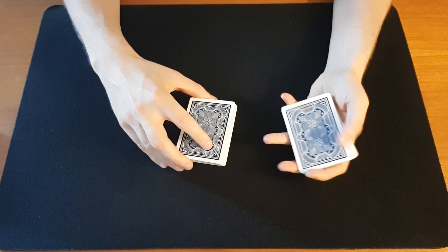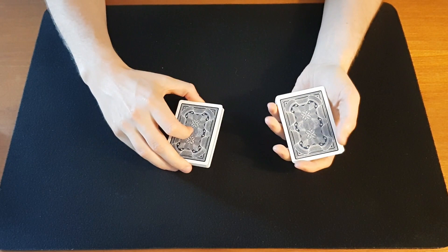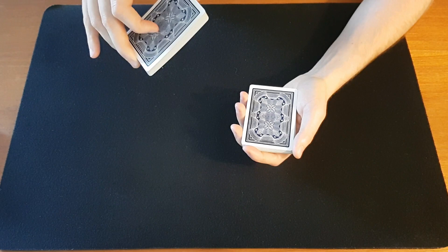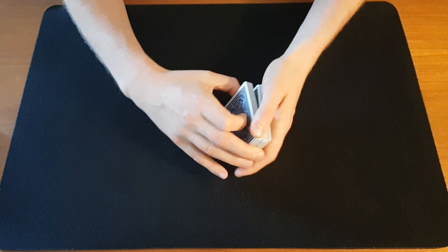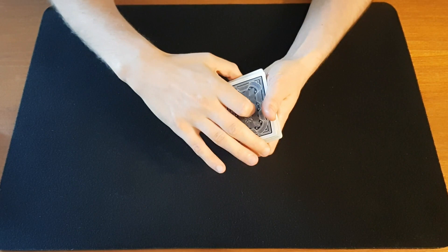Another way of getting a pinky break is to have the card selected and returned, then simply drop the right hand cards. Before dropping them, tilt them just a little bit forward so some cards will injog slightly. From that injog you can catch a pinky break. Play around with the angle at which you drop the cards, because if you angle them too much you'll get a really big injog or bevel.